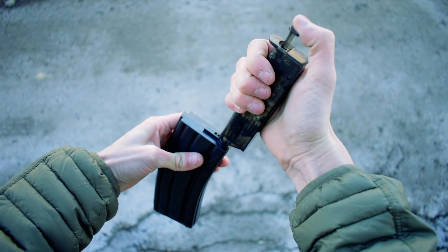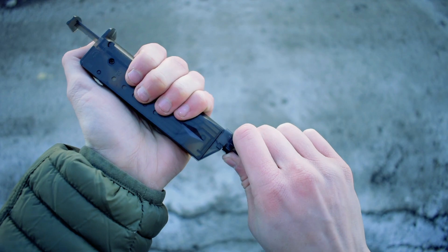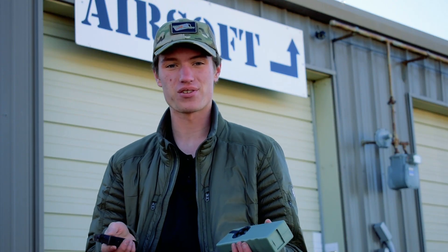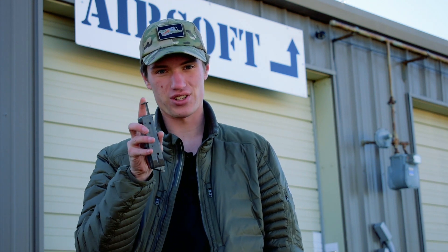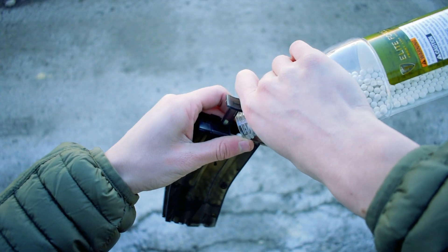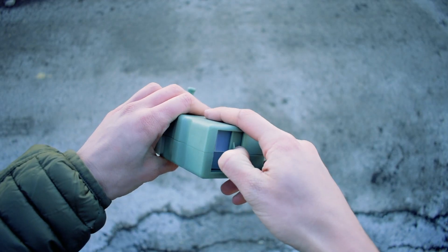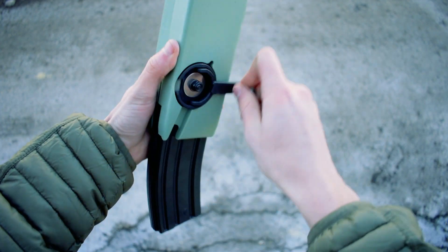These Speedloaders can work for rifle and pistol magazines, and they're going to include the adapters that you may need for these different mag types. There are a few different types of Speedloaders available. The cheapest and simplest option is going to be these plunger style loaders — the pistol size holding 90 rounds and the full size holding just under 500. There's also the Sidewinder style Speedloader, which holds about 1600 rounds and can fill your M4 mags in just a matter of seconds.